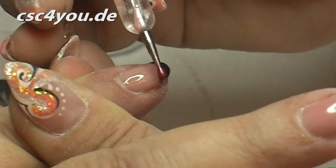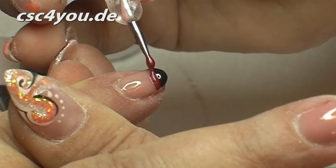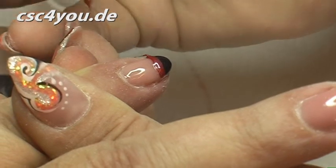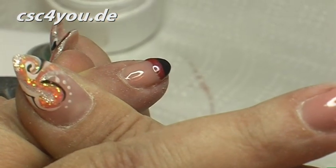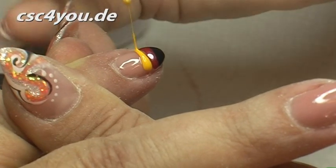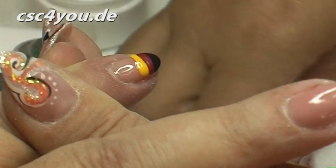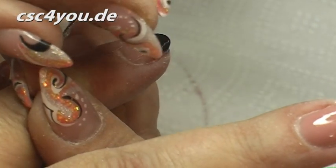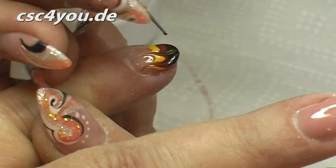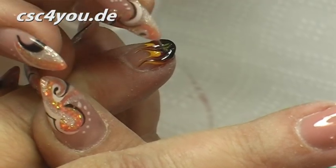Then I work on the red, but I don't do it with the dotting tool, but just do it with the gel — you play with the gel, see? Now I pull the whole thing with a needle as a flame upward. And into the lamp.